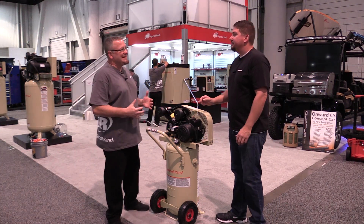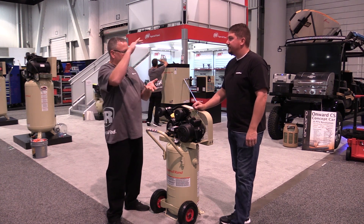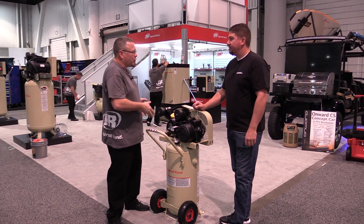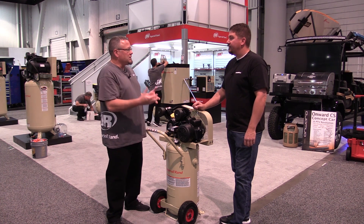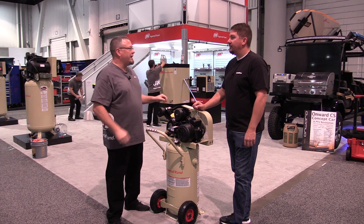What does SCFM mean? SCFM means standard cubic feet per minute — basically it's a volume. You're taking a cubic foot of air from the atmosphere, compressing it with this pump, and storing that in the tank, then utilizing that later for tools or whatever you're using the compressed air for. It's a volume component of how much flow this compressor is putting into that system.